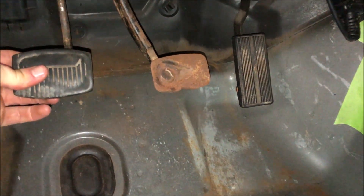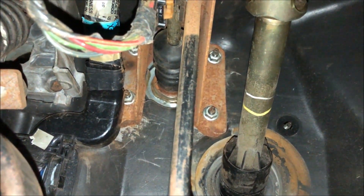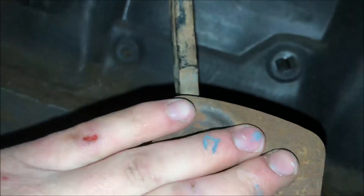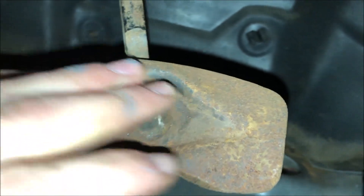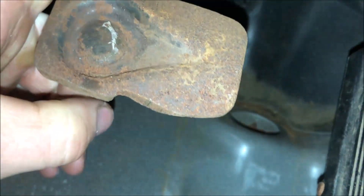Not really any going back now — this job's a huge pain just because of where these nuts are for that brake pedal. You do have to change brake pedals. I'm aware this doesn't have the pad on it — I'm getting a new pad for it. The one that was damaged kept falling off, but at least we have the pedal.